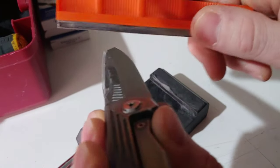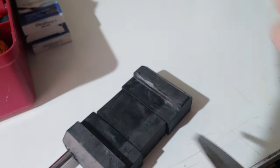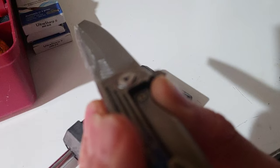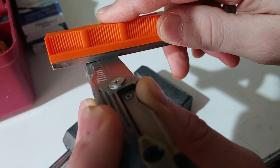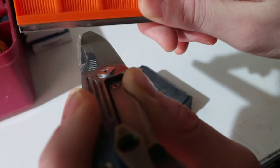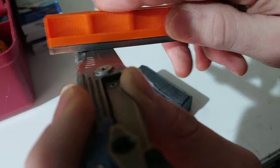Okay, first of all we are taking the diamond stone and laying it right here on this angle, right where we want it to scratch. We are going to lay it flat and go up and down, trying not to tilt. Up and down, up and down.